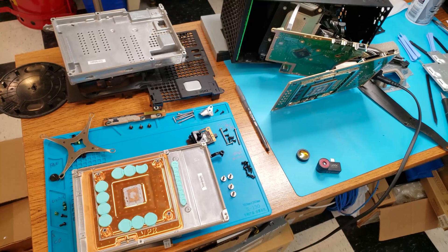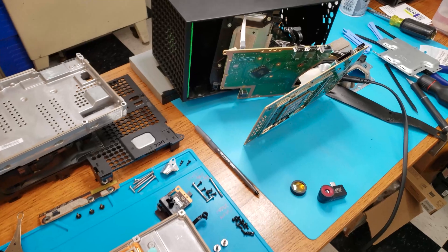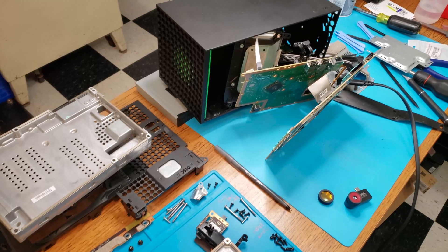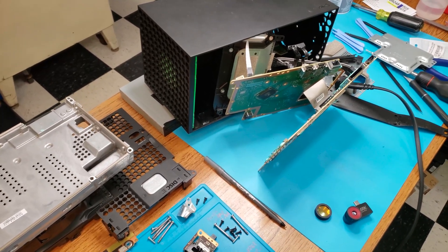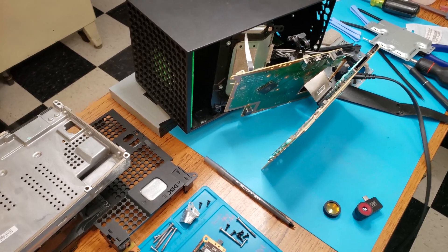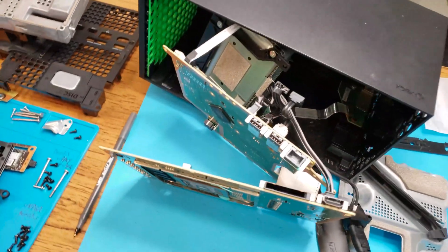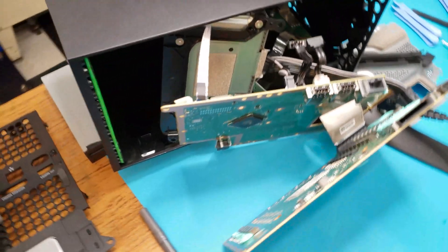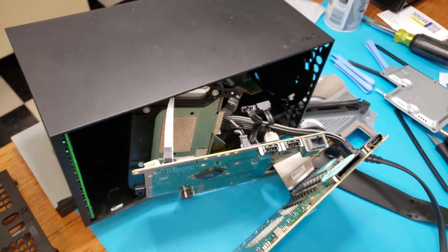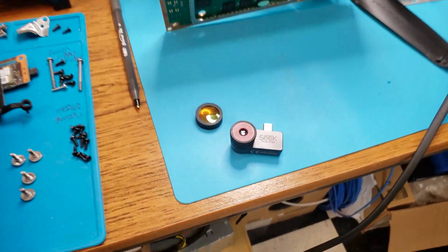Hey everybody, just a quick shaky handheld phone video today. What I have here is an Xbox Series X, all taken apart on my desk. When you push the power button it beeps, the power button flashes, and it just turns right back off. I have it assembled here somewhat so that all the thermal control is taken off of it and it's plugged into the power supply, everything connected together.